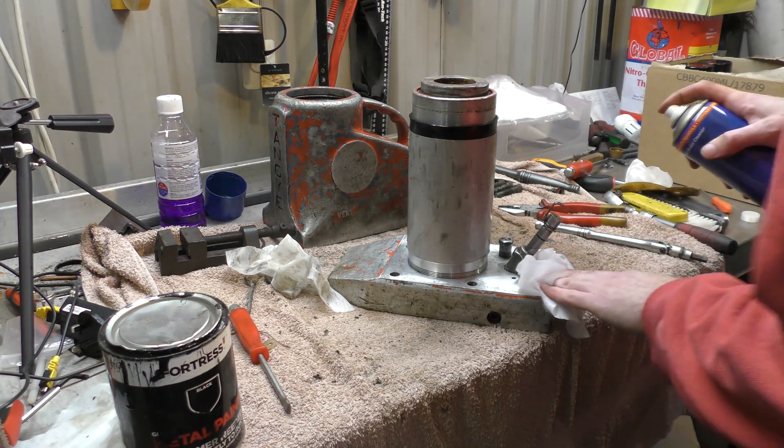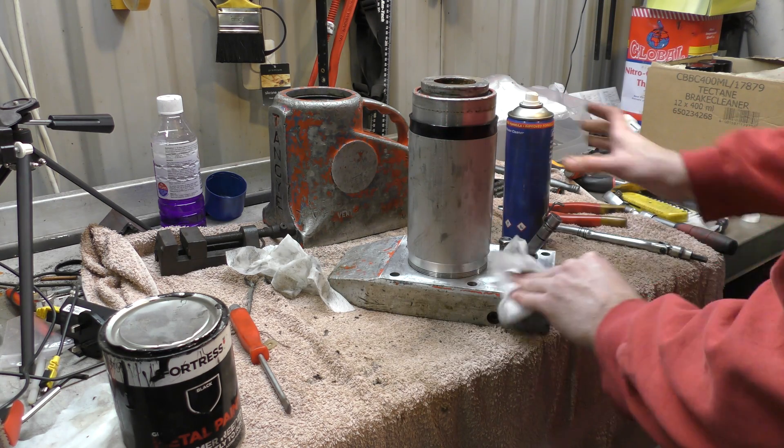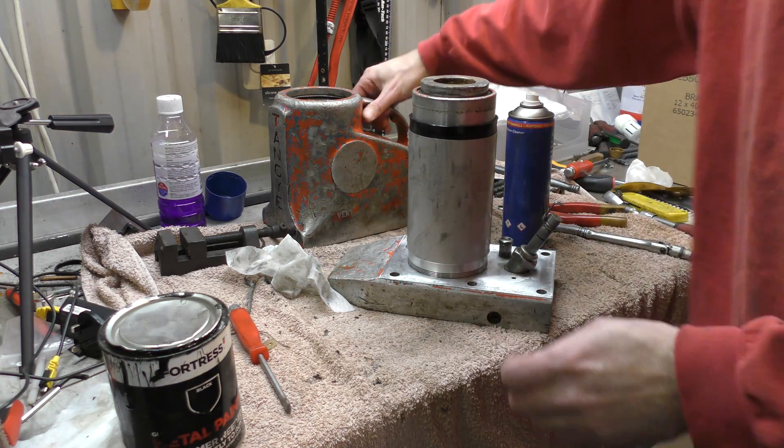Good old brake cleaner — good for everything, not just brakes. Sometimes I even use it on brakes. It has been known.